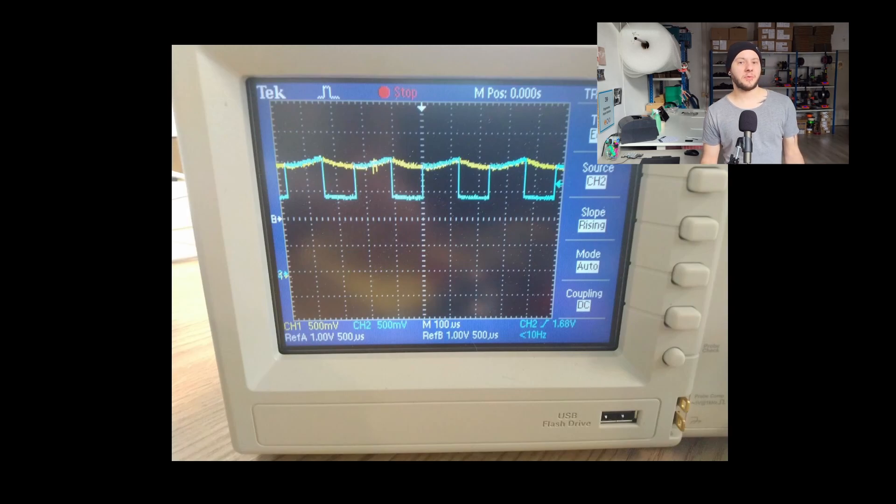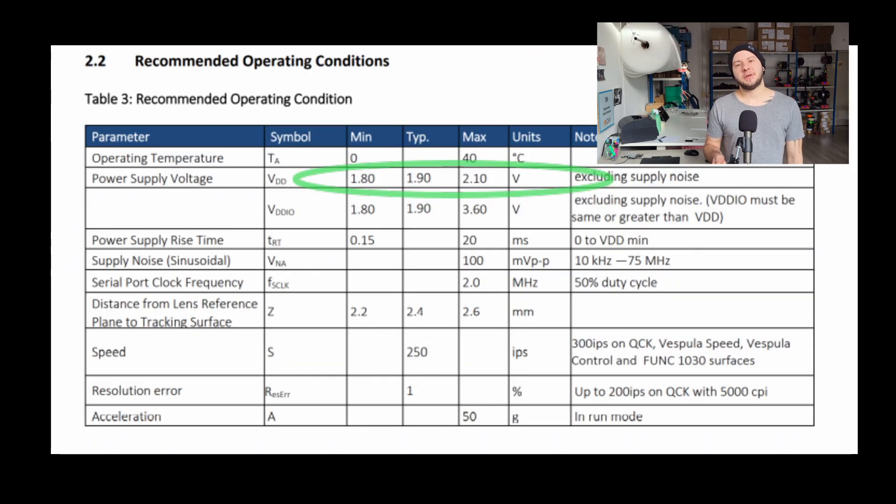The recommended power supply for a PMW3360 sensor is between 1.8 and 2.1 volts. This is a problem because the voltage that a 32U4 MCU runs at is typically 5 volts, whereas an RP2040 chip, which is now what I use, runs at 3.3 volts. So you need a component to convert these 5 or 3.3 volts all the way down to 2 volts — and that is called a voltage regulator.